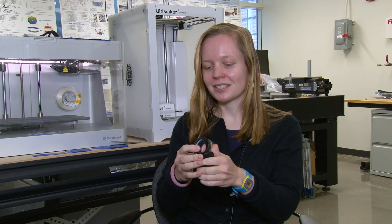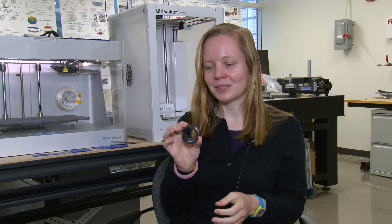A bi-stable structure is one that has two stable states. One that most people know already is snap bracelets. It's stable when it's out flat and then I provide some input and it snaps through and it's stable like this as well.